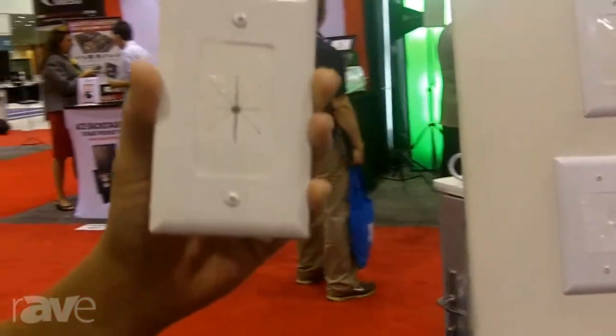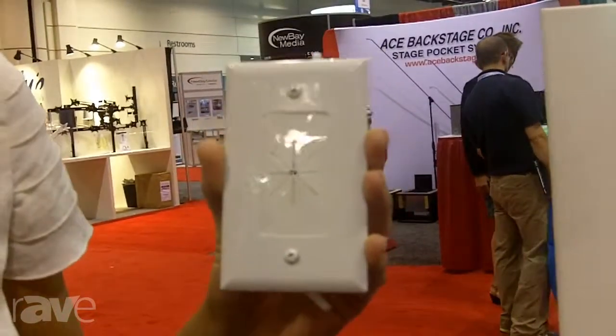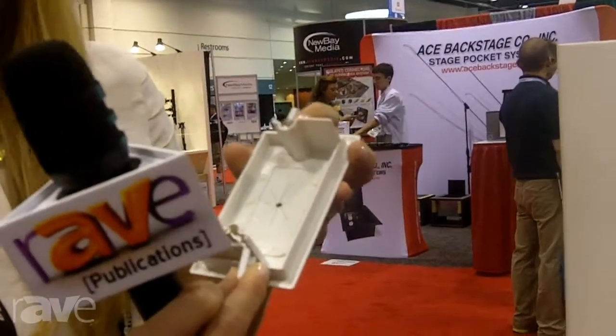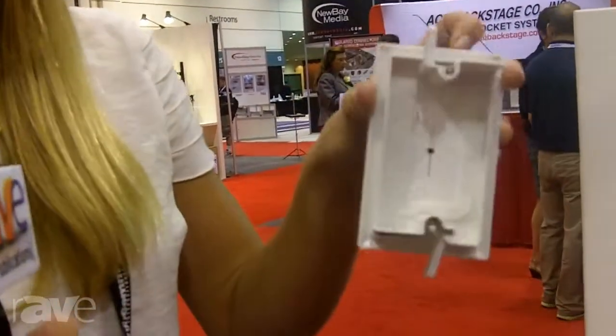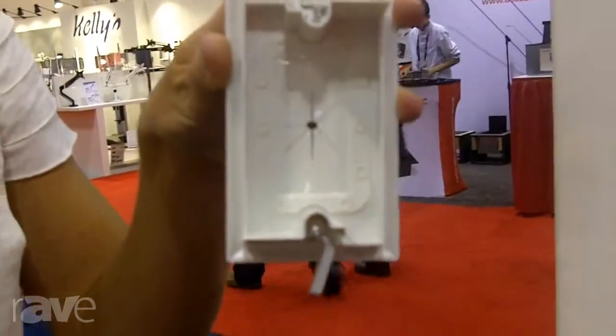You keep the opening covered with this flexible plate, with the flexible insert. There's no low voltage mounting bracket required at all. We have wings on the back here. All you do is cut a hole in the wall, stick it in, screw it in, and these wings attach on the back side of the wall keeping it secure.